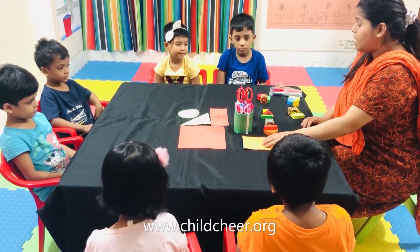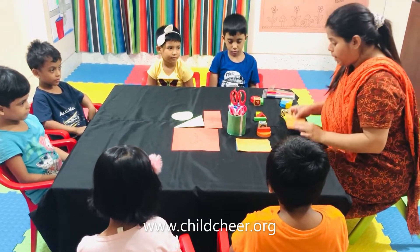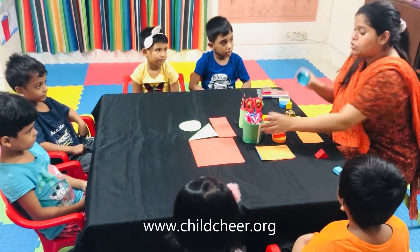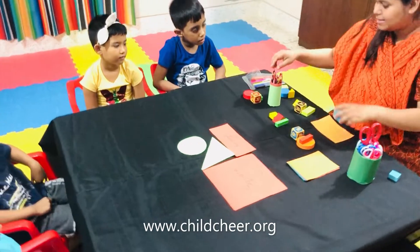Ok. First, I am going to show you what you are going to do. First, I will give you a paper. I take this paper. What is the color of this paper? Orange. Now, I am going to make a circle with this circle.